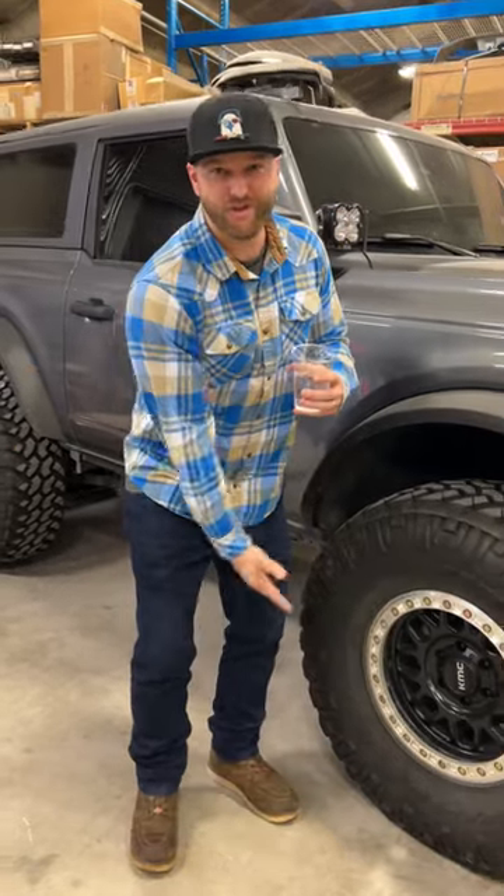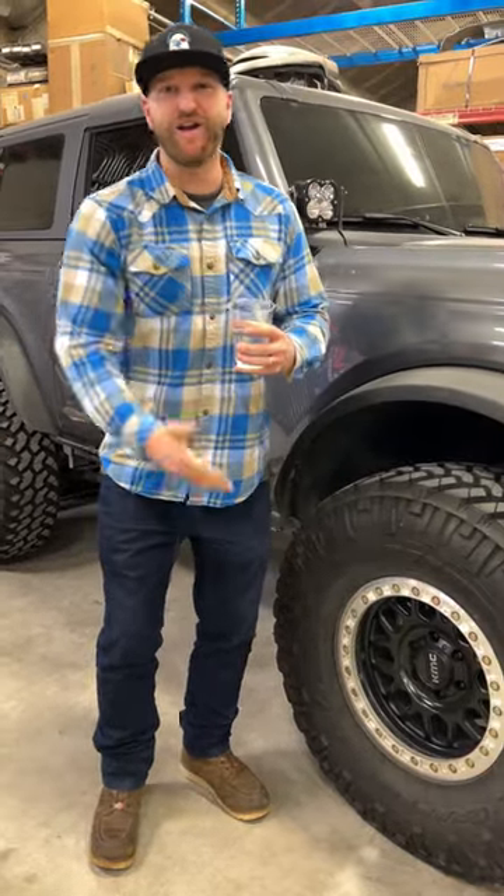Be a man, run the correct offset in the right size tire, and don't go killing people on the freeway. It's common knowledge, come on guys.